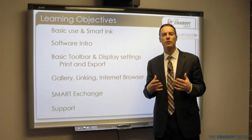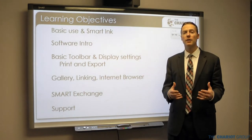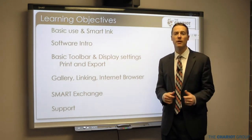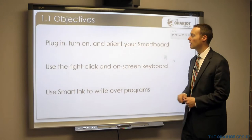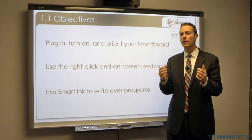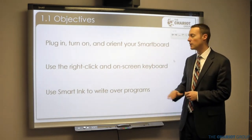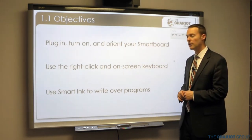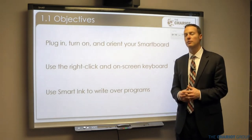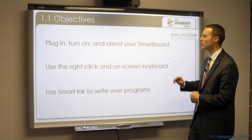Then we'll talk about support. You've got to have a good system of support in place because you are going to run into problems, and having a plan can be very helpful. This first subsection covers how to plug in, turn on, and orient your smart board, how to use the right-click and on-screen keyboard, and how to use smart ink to write over things.